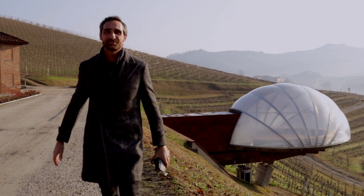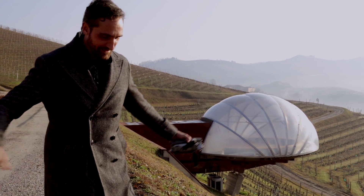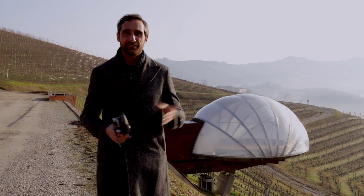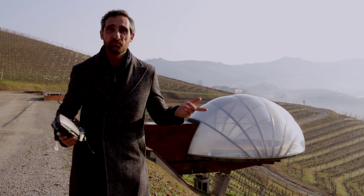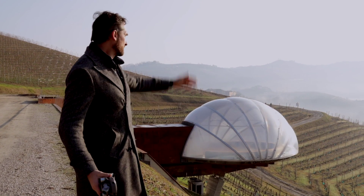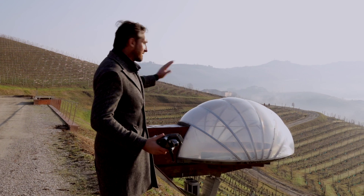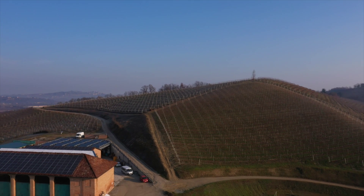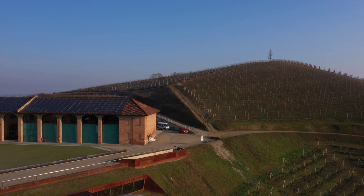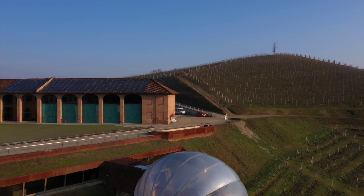Hello everyone, Alessandro Sigismondi here in his winter suit because it's cold. As you can see, I'm not in my studio — I'm in an amazing place. There's a wine winery over there with this incredible dome, and they make the best wine in the area. The place is called Ceretto.